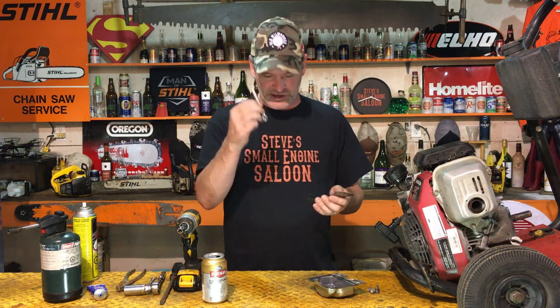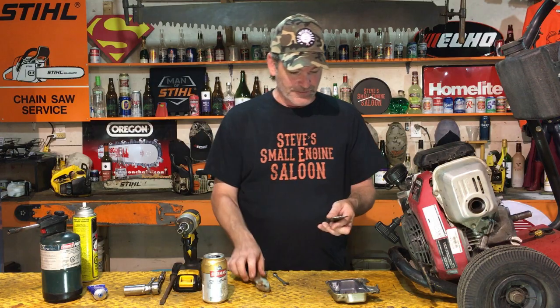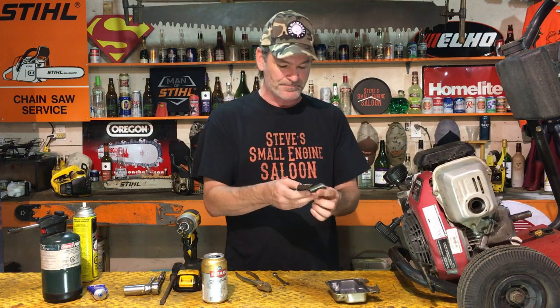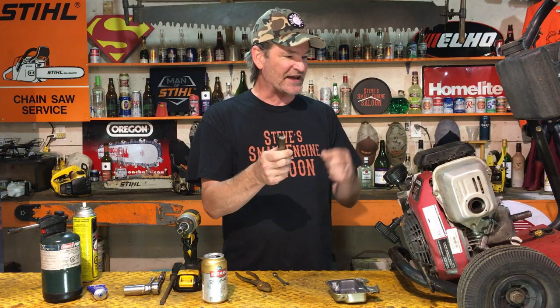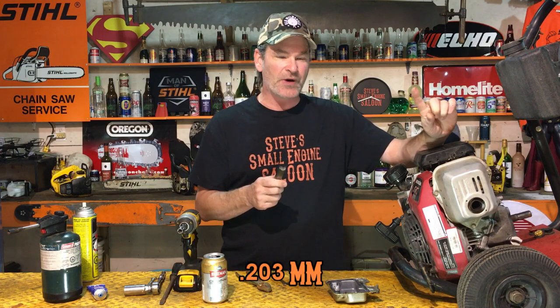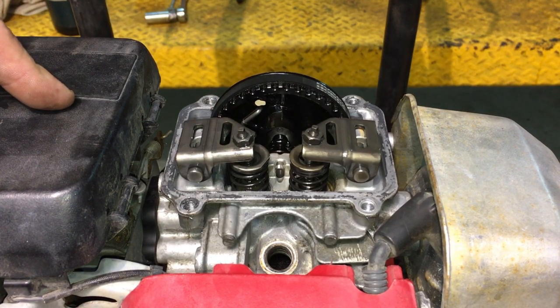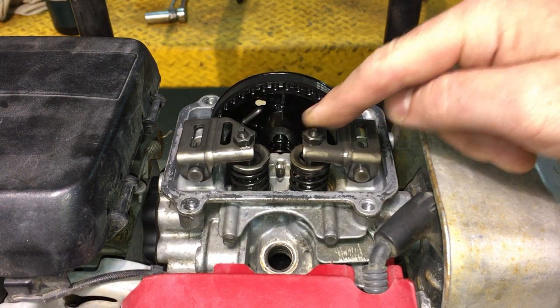Now that we're at top dead center, we can adjust the valves — you'll need your feeler gauges, 9mm wrench, and a pair of pliers. If you don't have feeler gauges, I've got a link in the description where you can check them out. Specs for these engines: the intake valve is 6 thousandths of an inch; the exhaust valve is 8 thousandths of an inch. Easy way to remember: the intake valve is the one closest to your carburetor, and the exhaust valve is the one closest to your muffler.